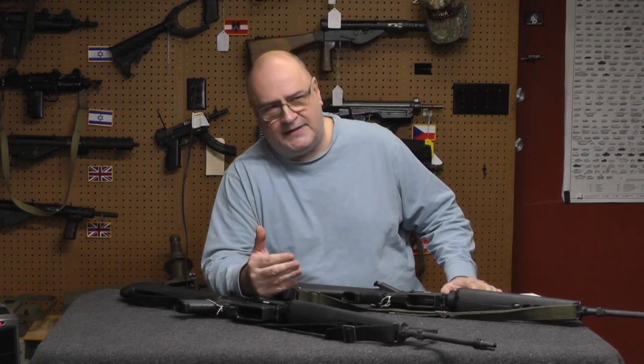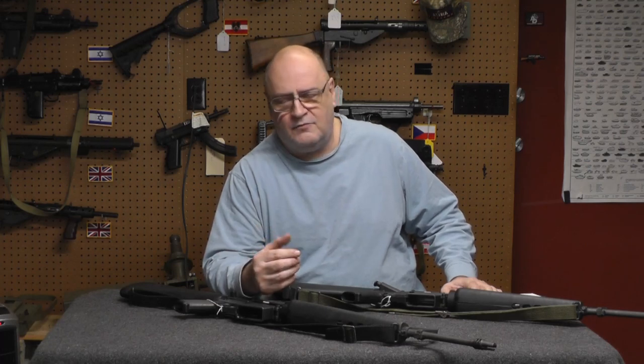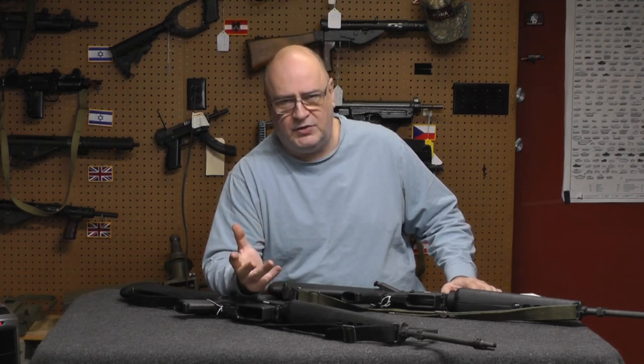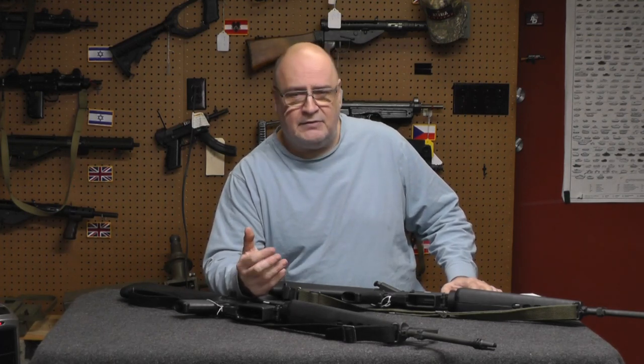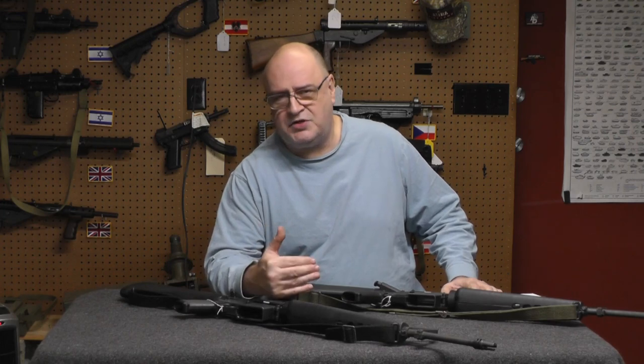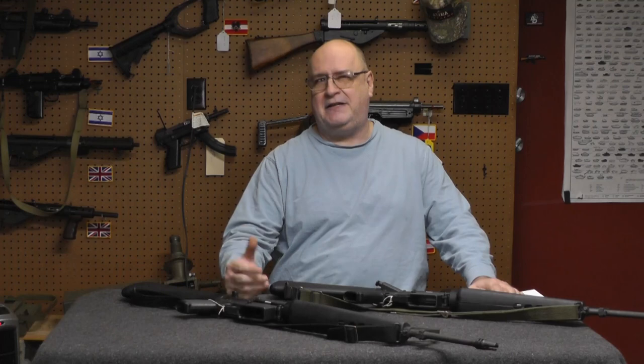With all the controversy about the Alec Baldwin shooting, one of my videos got a lot of views and I was constantly getting asked: why don't they use prop guns? Well, in reality, they do use prop guns a lot. And it was ironic — I was answering those questions while watching an old TV show called V, the series, from like 1985.